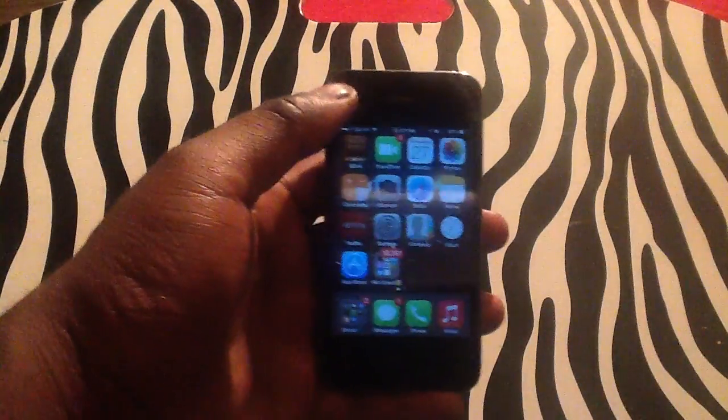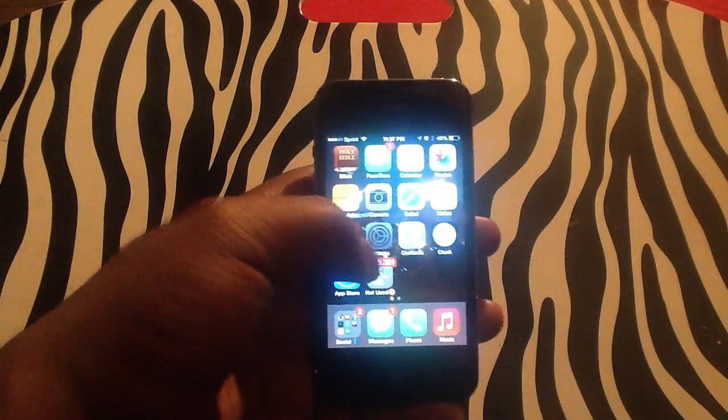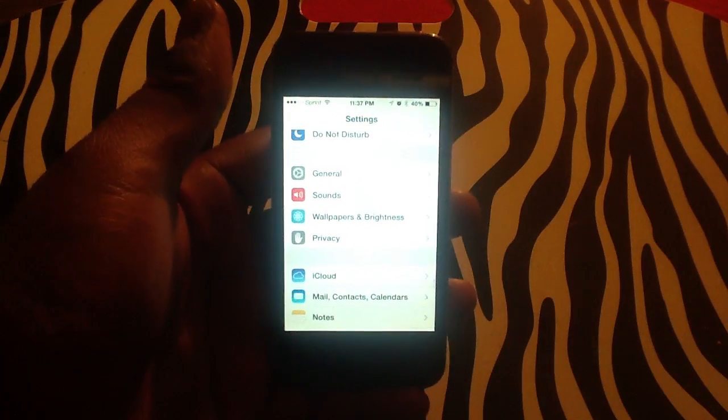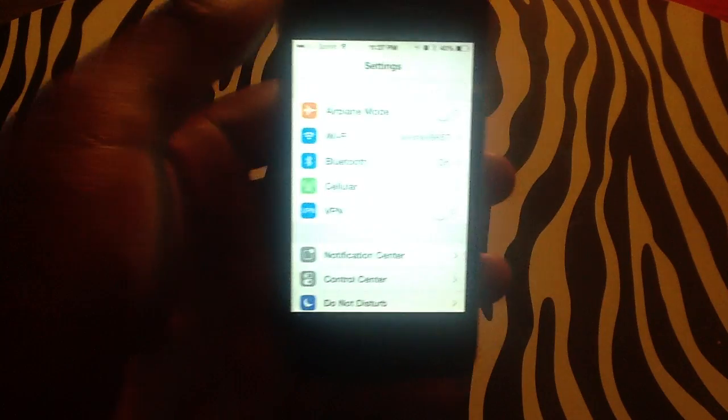In order to begin, you will need to first locate your settings menu — tap Settings. Once you are in Settings, you need to locate the option to set up your personal Wi-Fi, personal hotspot.